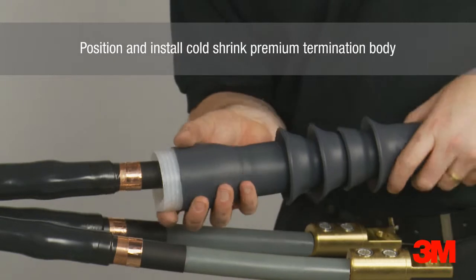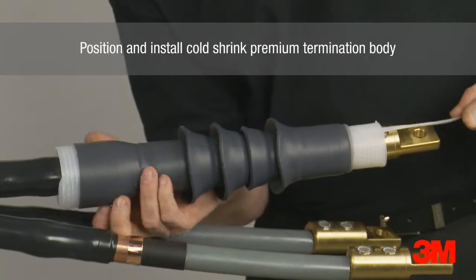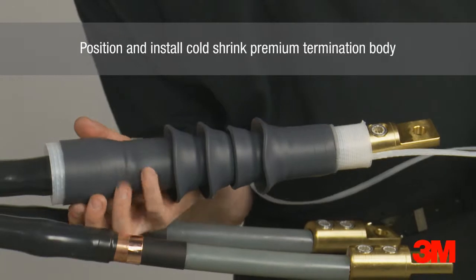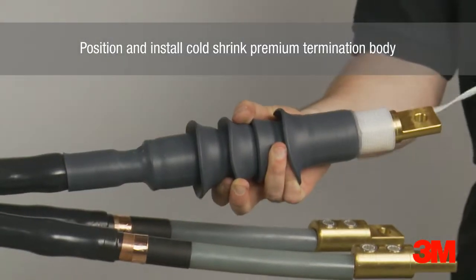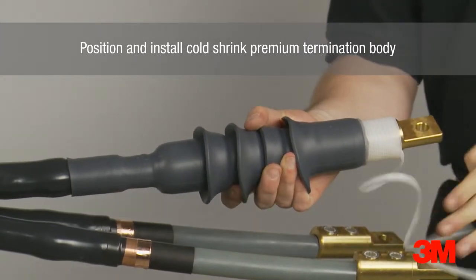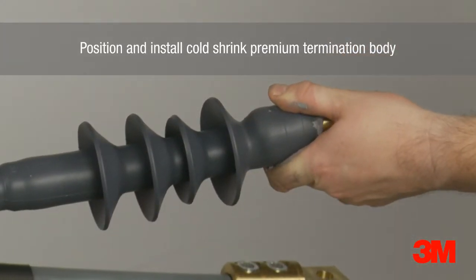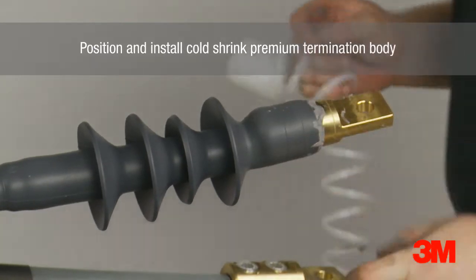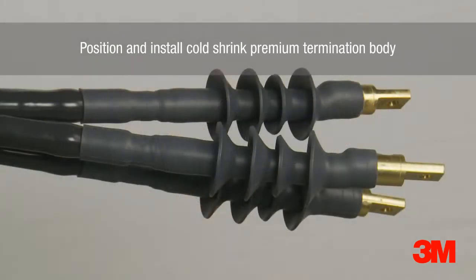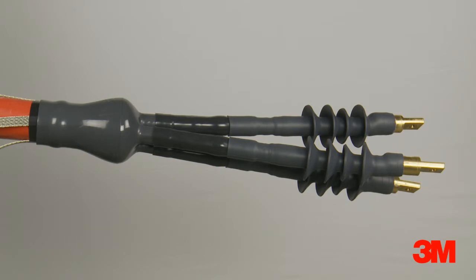These products are cold applied and therefore quicker, easier and safer to install than heat shrink alternatives, and they are also ideal where hot work permits are difficult to obtain. The cold shrink seal is then applied to the rejacket.